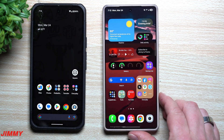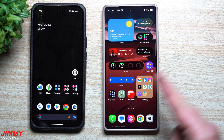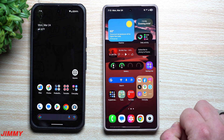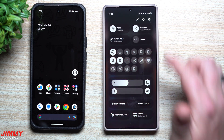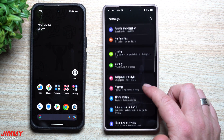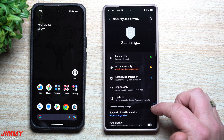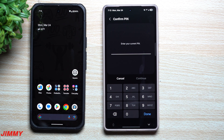Now let's do the same thing on Samsung, because there are quite a few settings embedded with the fingerprint scanner, face recognition, and more that you might not know about. Head into Settings, scroll down to Security and Privacy, then go to Screen Lock and Biometrics. Enter your PIN here.